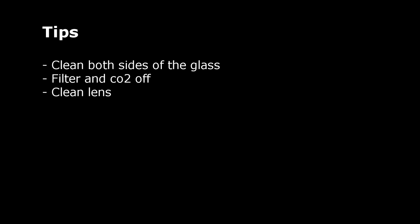A few tips to consider when making macro photography shots. Clean the glass on both sides because everything will be visible on macro photography. Turn off the filter. Clean the lens and I recommend to do a water change and shoot the day after so the water is as clear as possible.